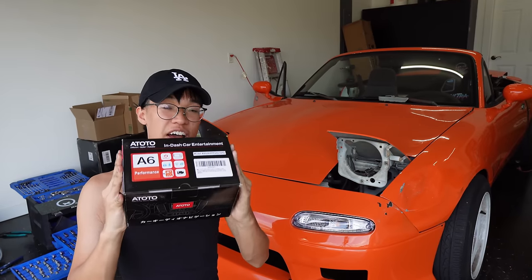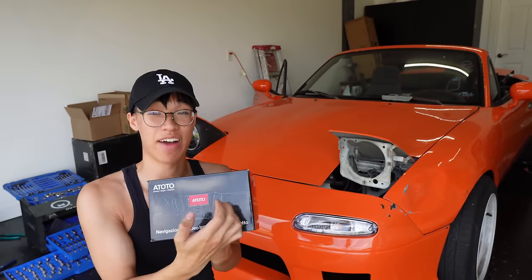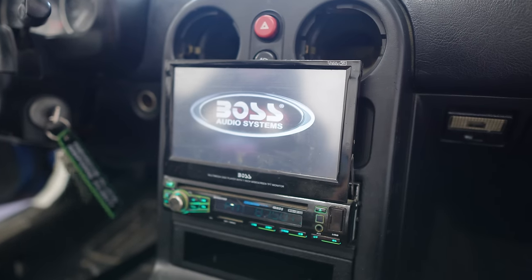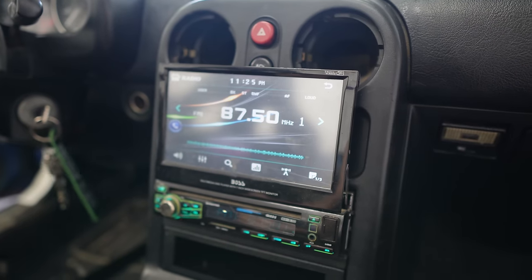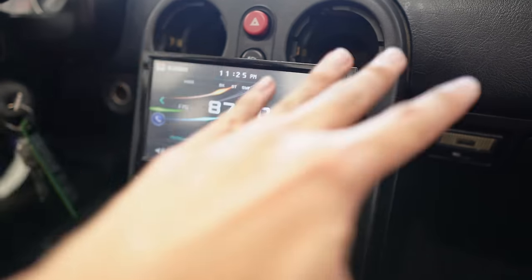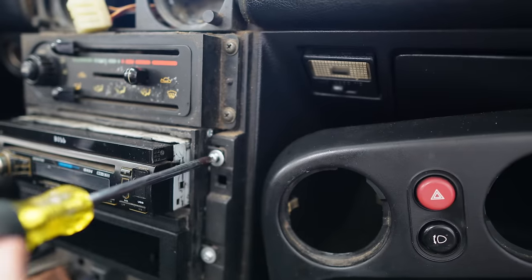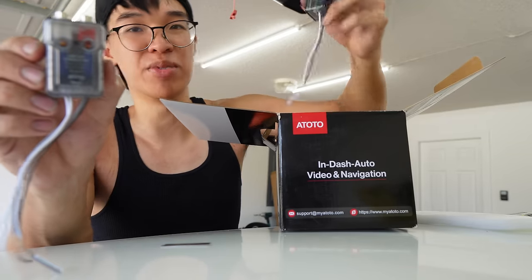We are gonna install an Atoto radio — this is the A6 version. It's a double-din radio so we're gonna have Apple CarPlay and a nice touchscreen. Don't mind the beeping because I have the doors open. This radio is super bad because it actually doesn't play music at all — if you connect to your phone, the whole screen turns black. It also came with a rear camera, and I feel like that feature is very useful. The full assembly is finally out.